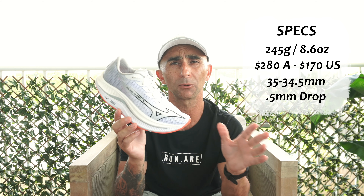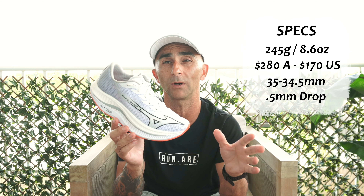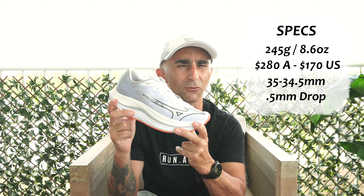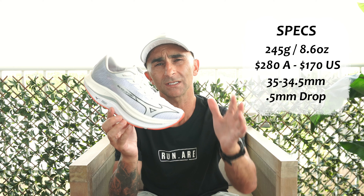In our quick specs, they're a pretty light package — 245 grams, or 8.6 ounces, in a men's size 9. Really nice and lightweight for a training shoe. Price-wise, not too bad for a super trainer: $280 in Australia, $170 in the US.